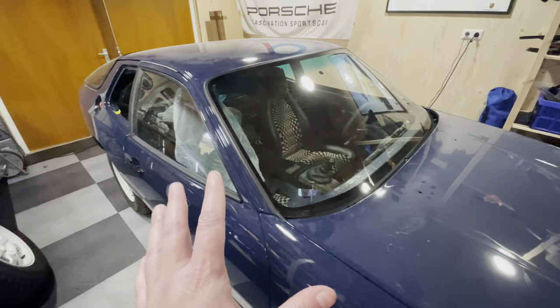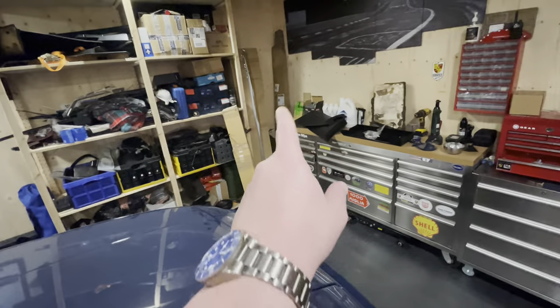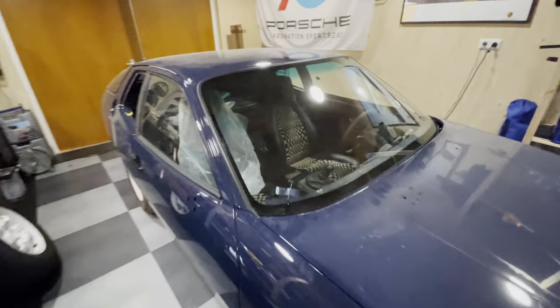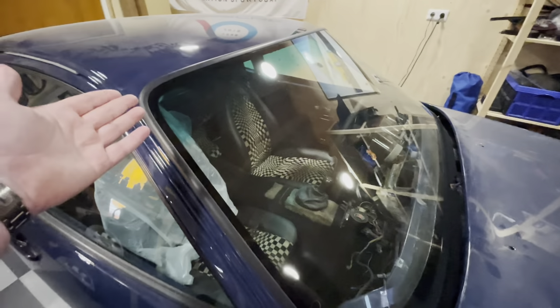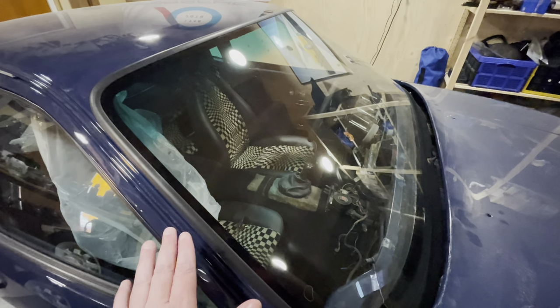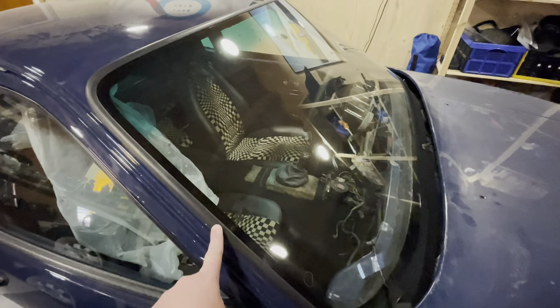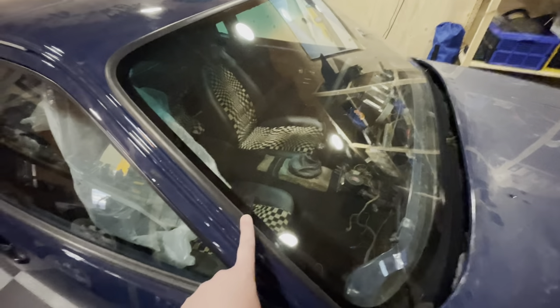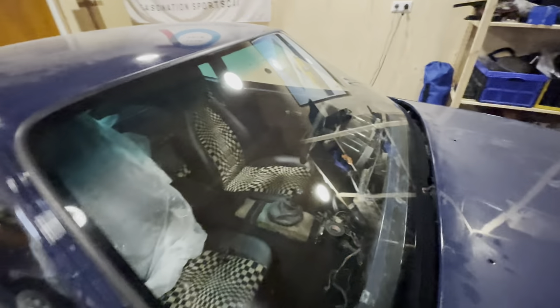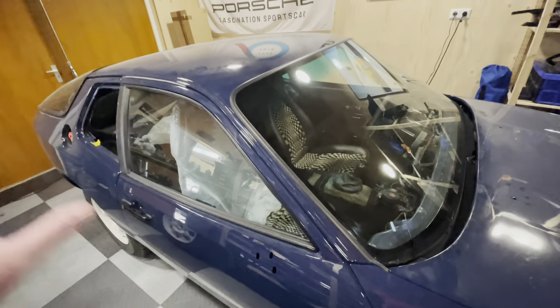In the previous episode I left you hanging with a new dashboard not going in — that dashboard is nicely packed back into its box over there. But if you have a look here, you'll see I also have a brand new windscreen fitted. For those familiar with how 924 windscreens work, you'll notice this is not a 924 windscreen — this is a 944 Type 2 windscreen, which means it's flush fit and it's looking really, really good.